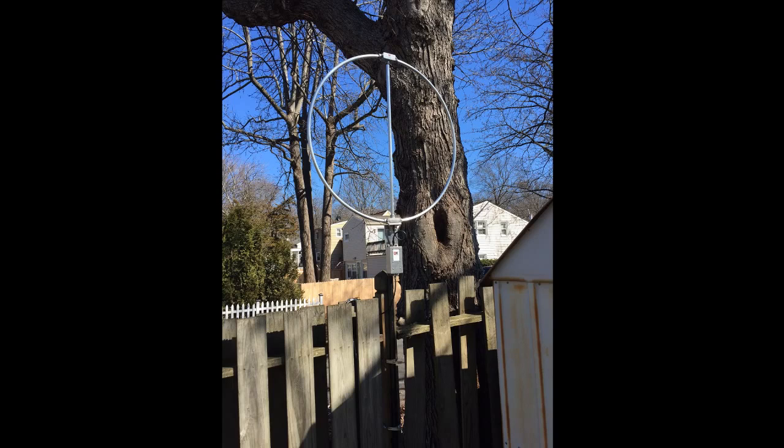If you're coming from a place where you're an apartment dweller or someone with HOA restrictions, I think compared to what you may be working with right now — whether it's a noisy vertical, some type of compromise antenna, an attic dipole, or an NFED — this is greatly going to improve your receivability. It is a receive-only antenna.